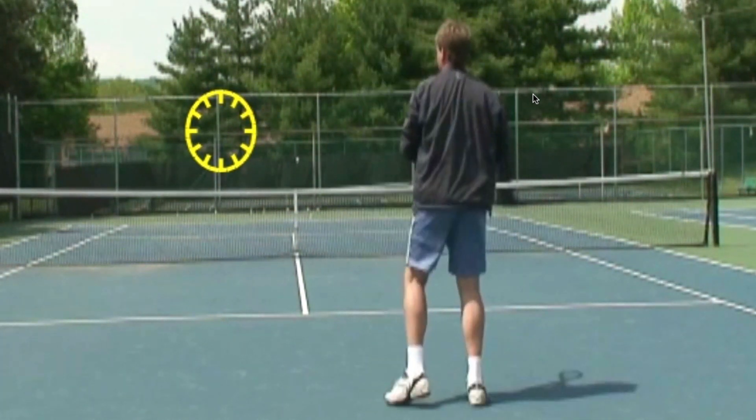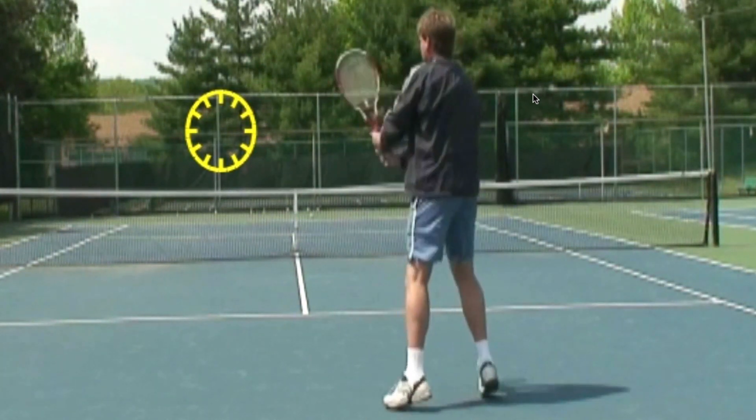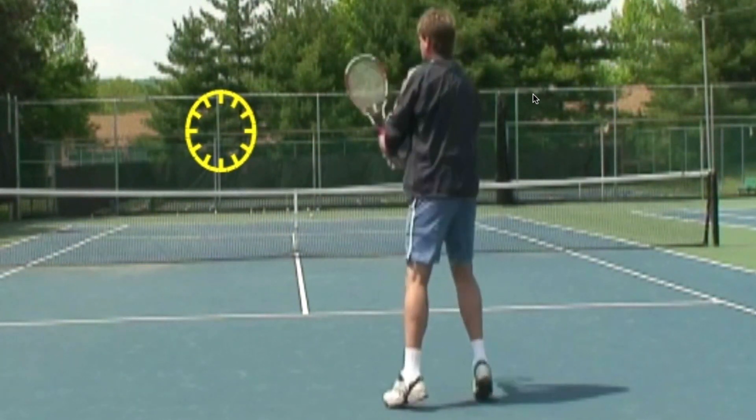Do yourself a favor — do some repetitions and just hit the ball through the three feet target over the net. Have a great day, this is Coach.